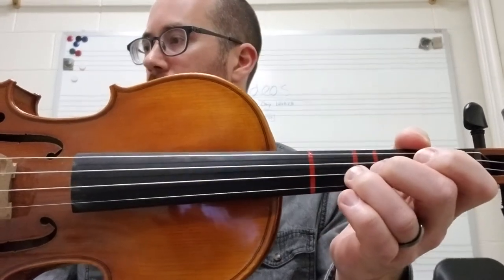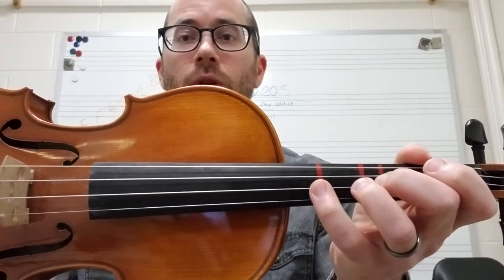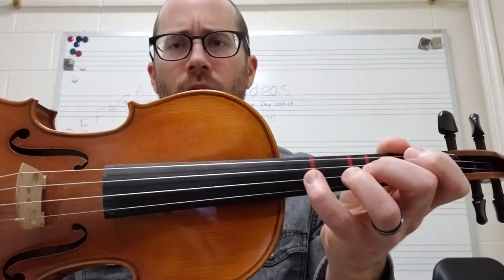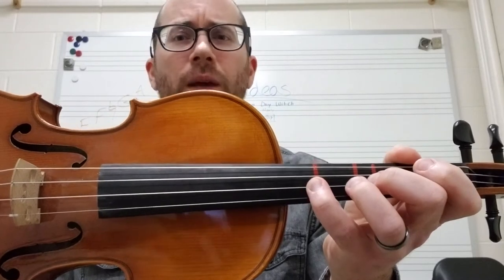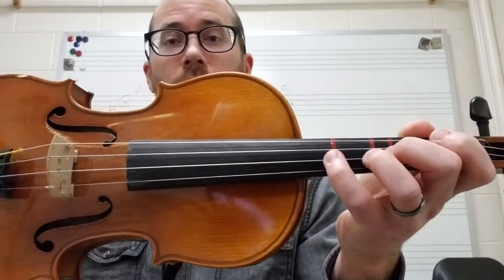D, C-sharp, D, and then E. I would absolutely use a fourth finger for these E's rather than open E. It'll just make playing this a little bit easier so you don't have so many string crossings. We like it when we can eliminate some of those.